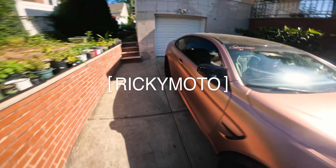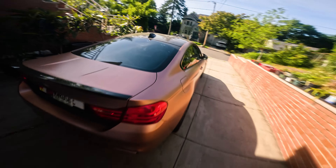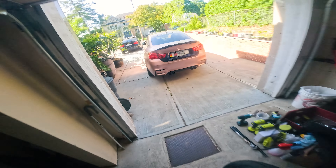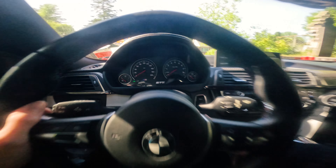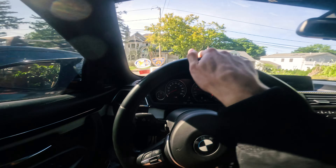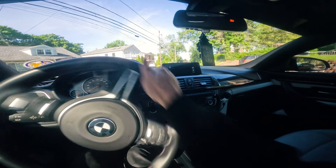It's your boy Ricky Moto, the man the myth the legend. Look at this M4 — I'm out of breath just from that. I gotta move the car out of the way first. My helmet is literally banging into everything. I just coded the car with the GTS logo and also did the Rolls Royce sound effect, that's why when I started up it sounded like that. Definitely look kind of crazy with the helmet on — race car vibes.